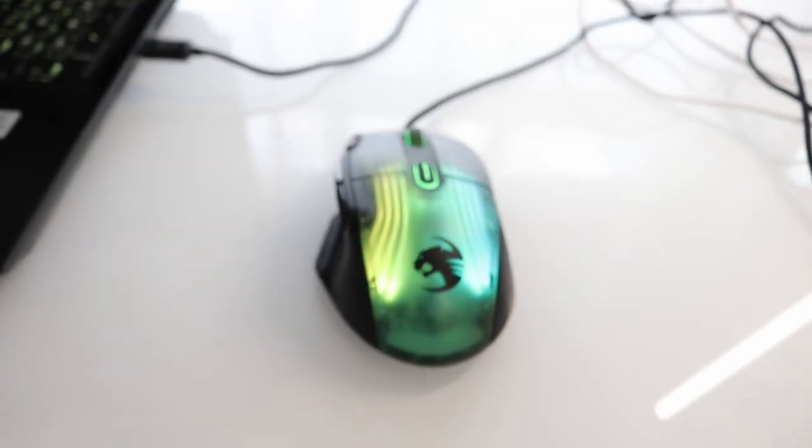The RGB on this mouse is really cool, and it also has a left click and a right click on the scroll wheel, which is pretty cool. It's a wired gaming mouse, just like the last one. Overall, I just used it for my productivity setup and it's been doing really well. I customized all the buttons for DaVinci Resolve, which is my editing software, and it's been working great for me.